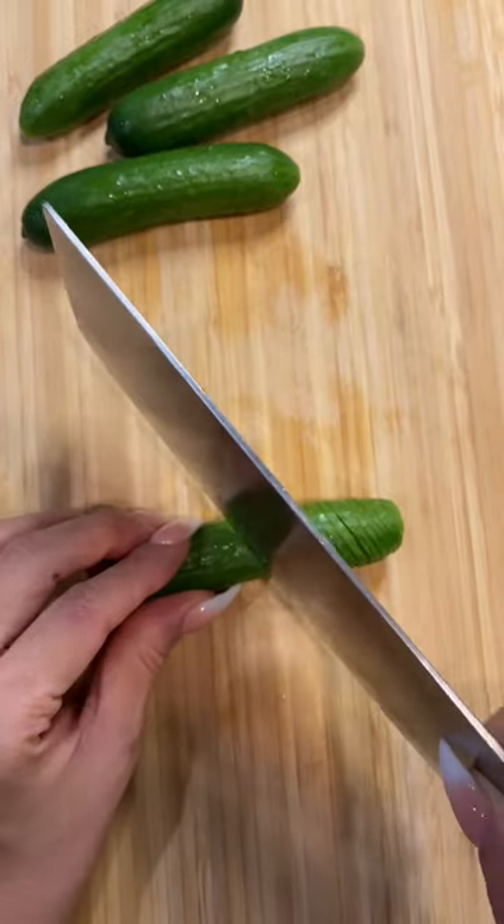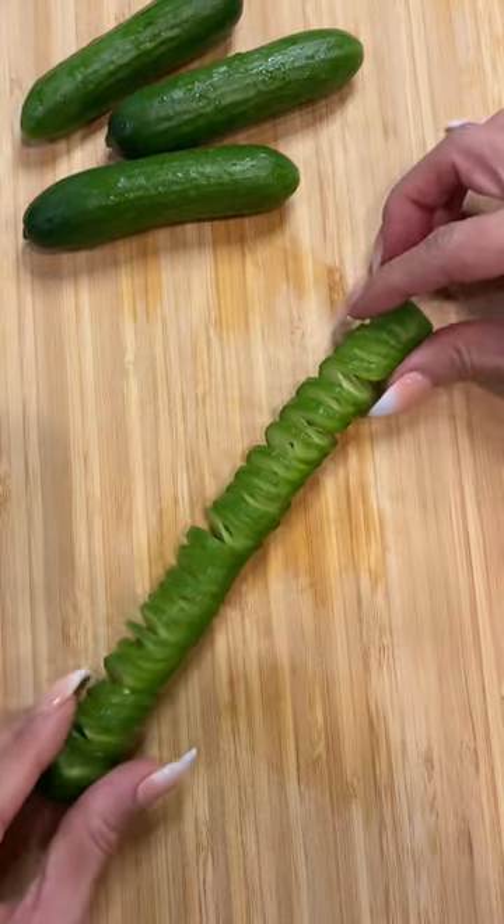Cut vertically three-quarter way through. Flip over, cut horizontally three-quarter way through. Look at the dragon! It's flying!